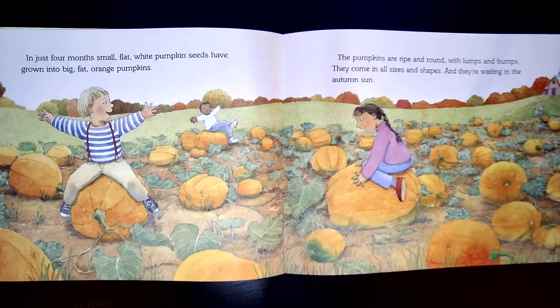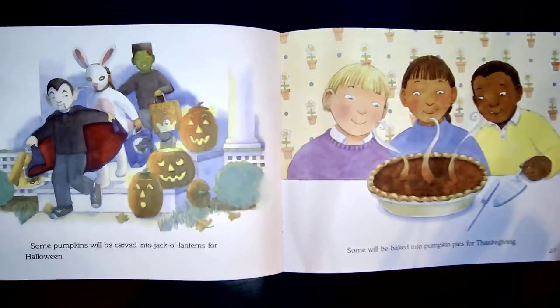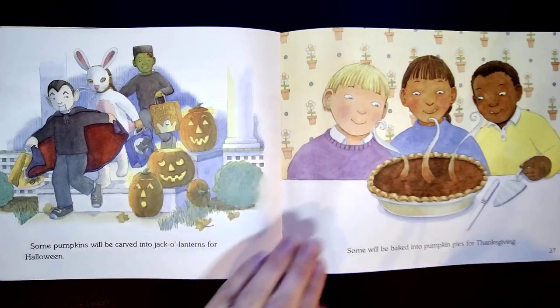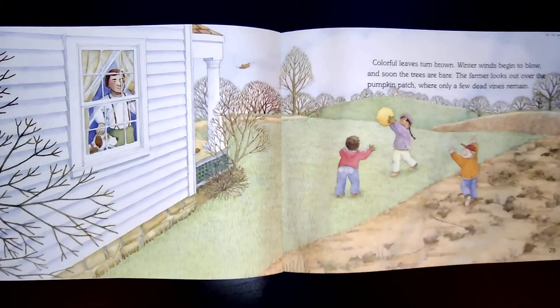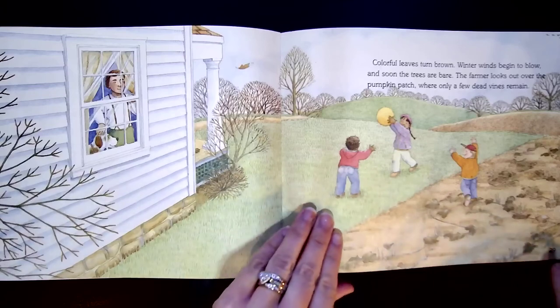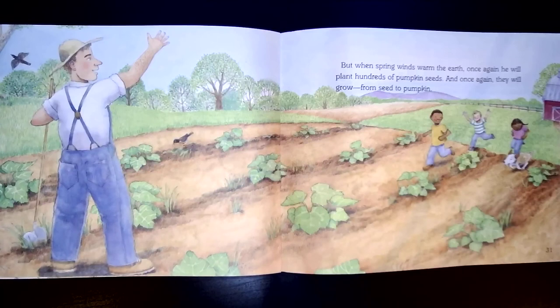In just four months, small, flat, white pumpkin seeds have grown into big, fat, orange pumpkins. The pumpkins are ripe and round, with lumps and bumps. They come in all sizes and shapes, and they're waiting in the autumn sun. Some pumpkins will be carved into jack-o-lanterns for Halloween. Some will be baked into pumpkin pies for Thanksgiving. Colorful leaves turn brown. Winter winds begin to blow, and soon the trees are bare. The farmer looks out over the pumpkin patch, where only a few dead vines remain. But when spring winds warm the earth, once again he will plant hundreds of pumpkin seeds, and once again they will grow from seed to pumpkin.